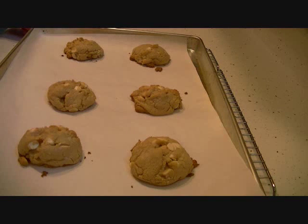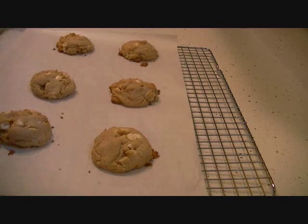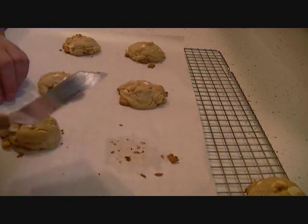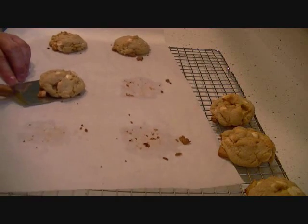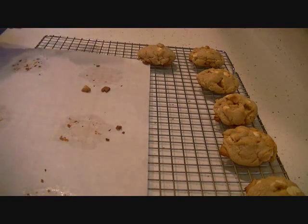Here are my cookies — they just came right out of the oven. I'm going to put them onto a cooling rack and let them cool completely. They smell really, really good. What I love about parchment paper is you don't have to wash your cookie pan — just throw the parchment paper away. And that's that.